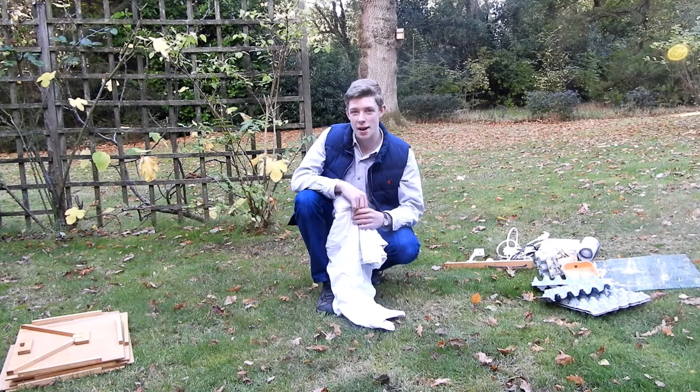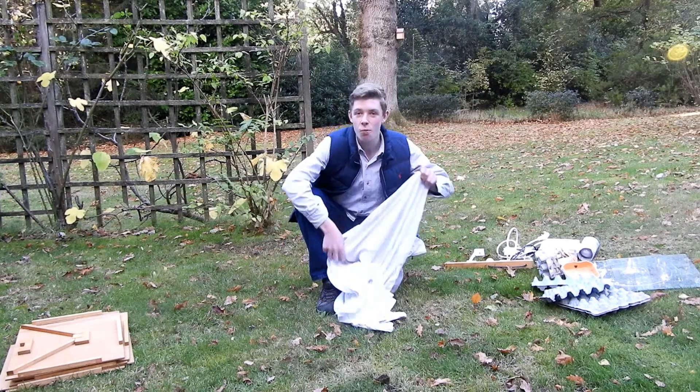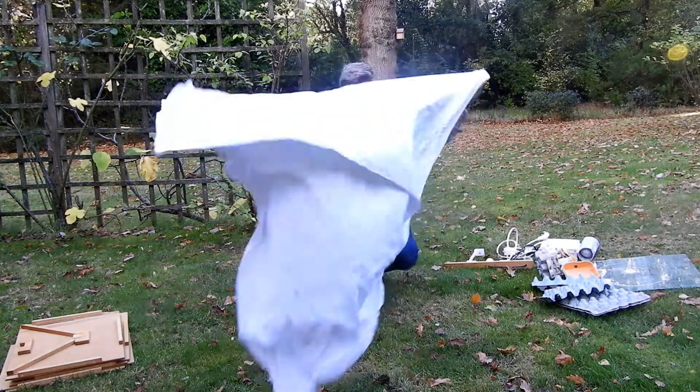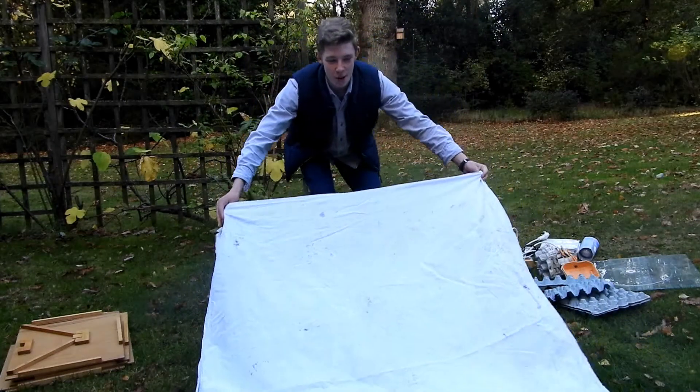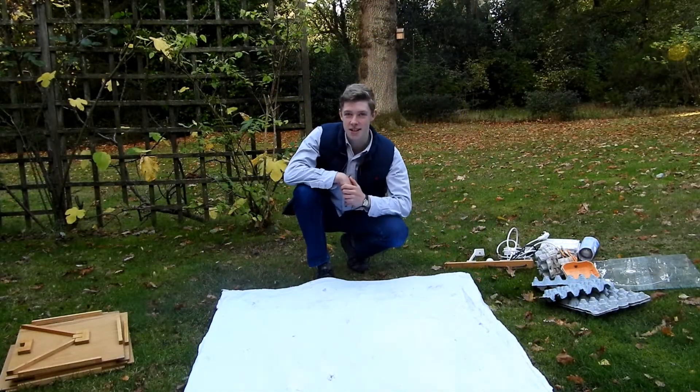The first thing you should do when assembling your moth trap is to lay a white sheet where you're going to put your moth trap. This will reflect the light of the bulb and make it more attractive to passing moths.